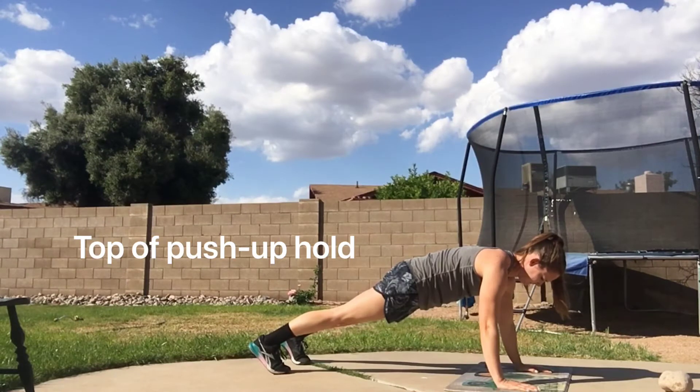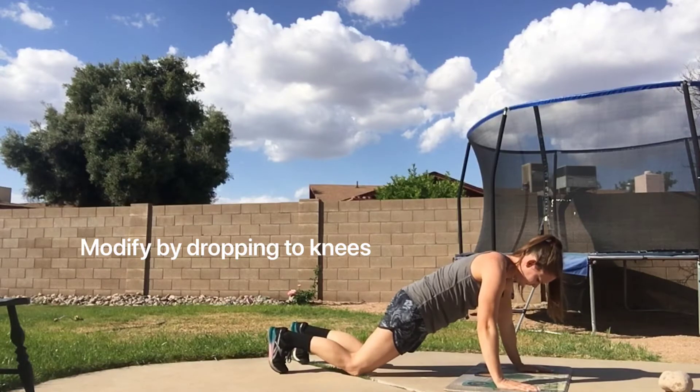Next is the top-of-push-up hold, keeping the hips and shoulders in line and core engaged. Modify by dropping to your knees.